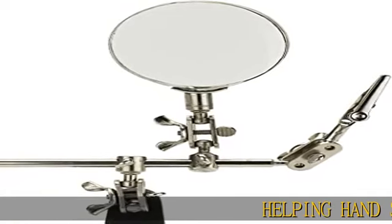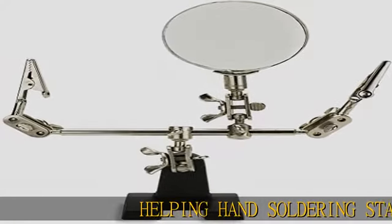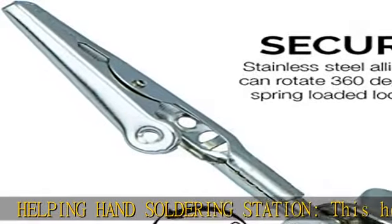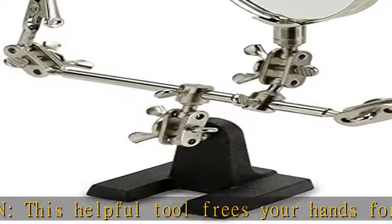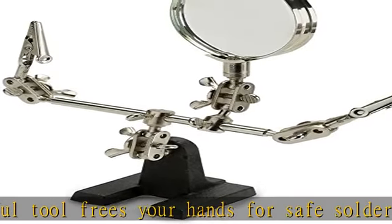Helping Hand Soldering Station. This helpful tool frees your hands for safe soldering, gluing, positioning, fastening, and assembly of objects small to large in size for tasks requiring a high level of precision, such as avionics.